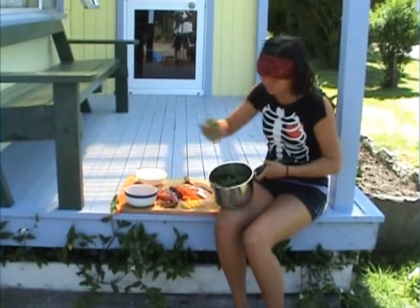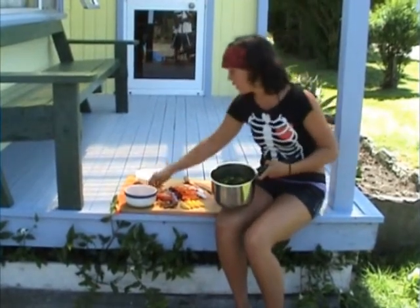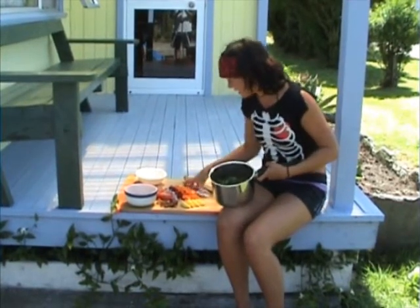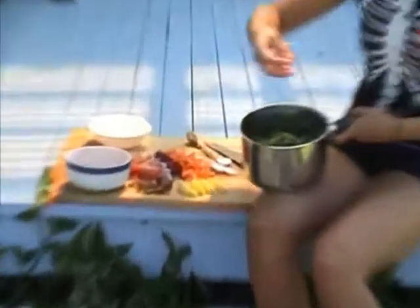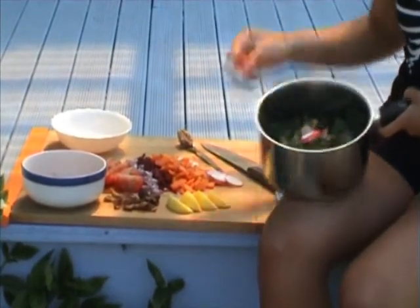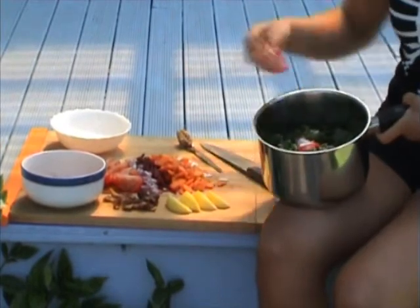I've also got some silverbeet — same, torn up instead of cut up. And we've got some radishes here. Radishes are a really nice little vegetable, adds a different flavour. If you've never tried them before, I highly recommend them.